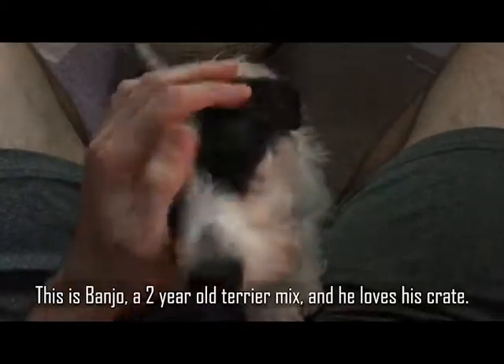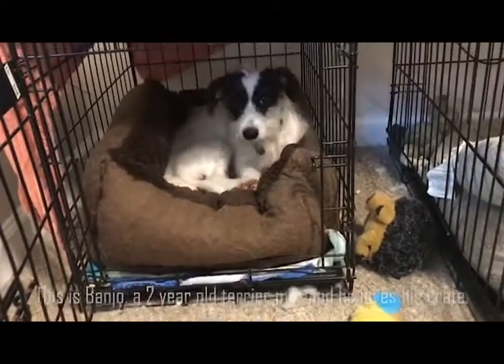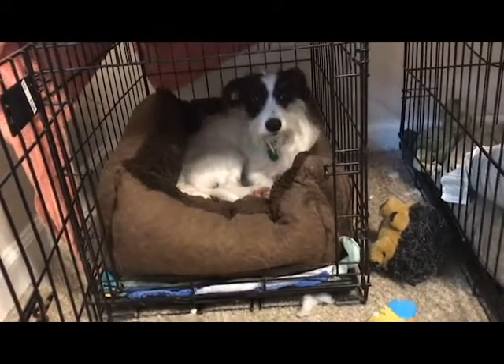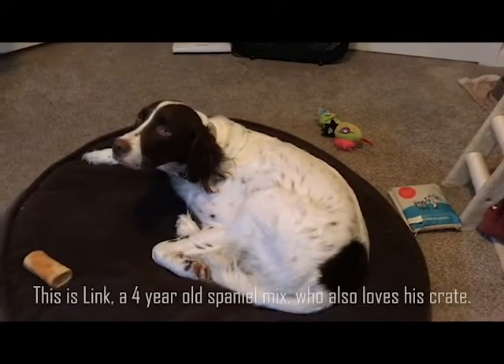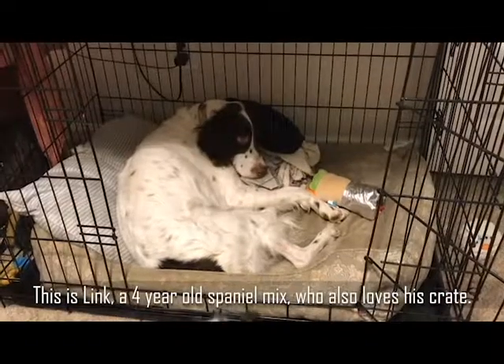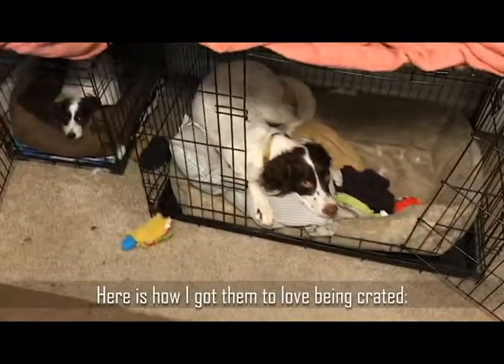This is Banjo, a two-year-old Terrier mix, and he loves his crate. This is Link, a four-year-old Spaniel mix, who also loves his crate. Here is how I got them to love being crated.